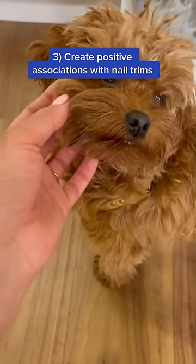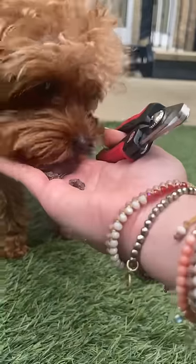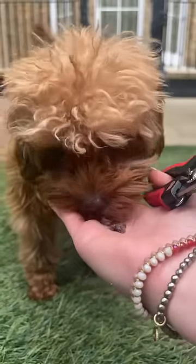Number three, create positive associations with nail trims. Every time you clip a nail, praise your pup and give them a high value treat.